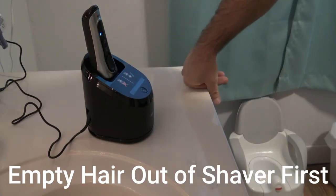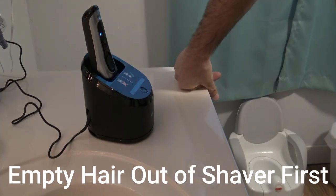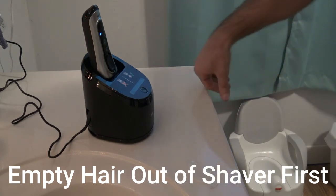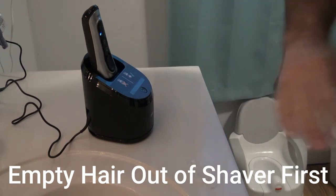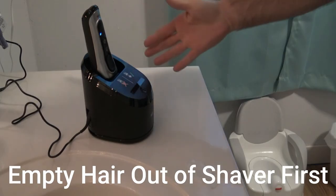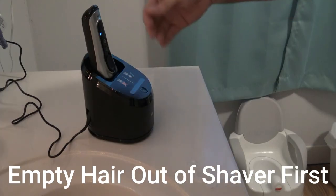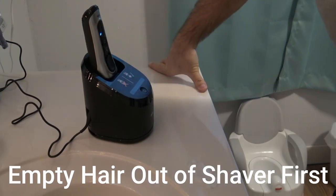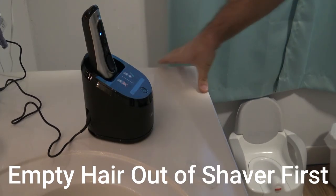Then you'll hear a blow dryer sound because it actually dries it too. It's cleaning all the shaving gunk out with alcohol. You just put it on there, turn it on, and when you hear the gurgling sound of it spraying, you just leave it alone, let it do its thing. It cleans it and charges, so you can just shave, get the cleaning process going, and go on about your daily life. That's all there is to it.